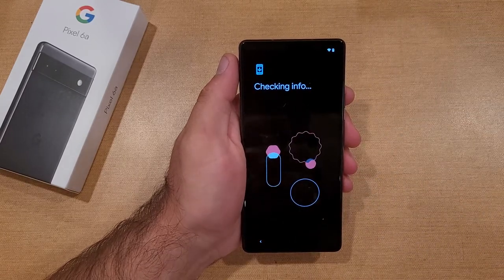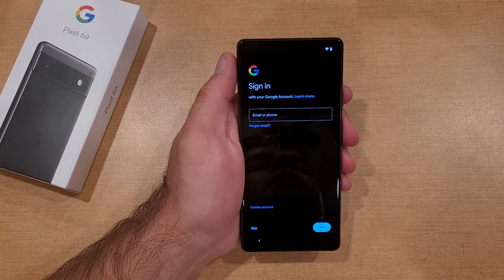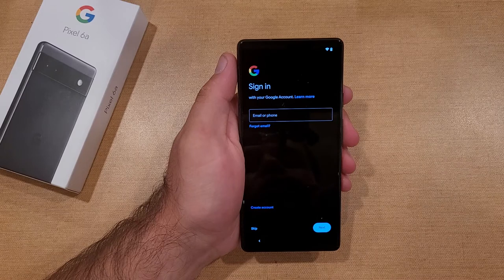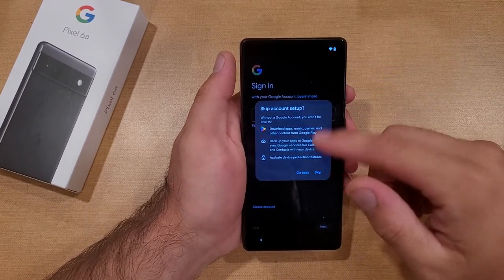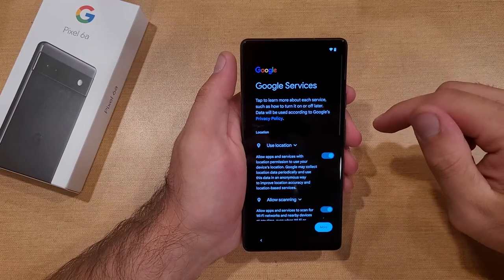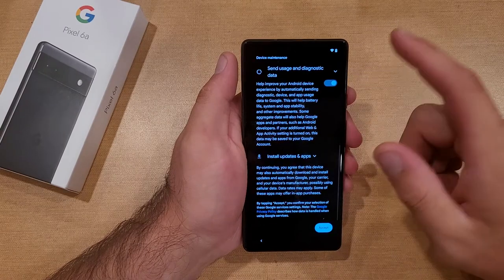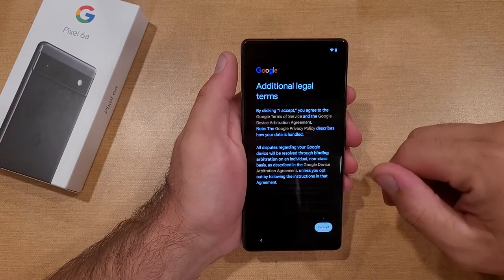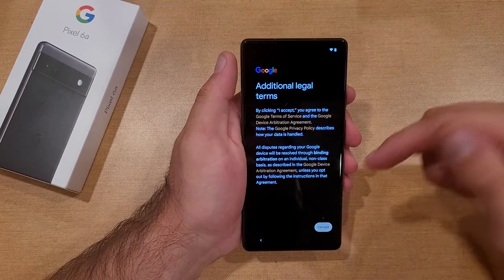Now it's going to go ahead and check for info, and now it's looking for a Google sign-in. Since I'm not going to do that, I'm going to go ahead and skip. It says, 'Are you sure you want to skip? Here's everything you're missing out on.' I'm going to go ahead and skip that for now. Scroll down — this is your Google services. I'm just going to go ahead and select Accept, additional legal terms, Accept.